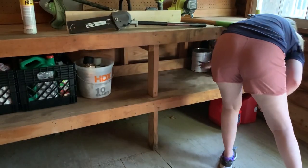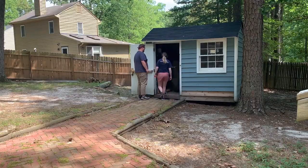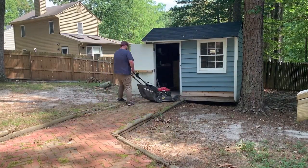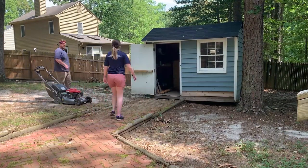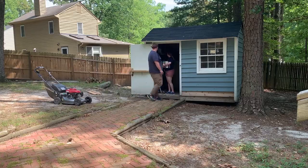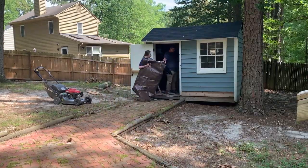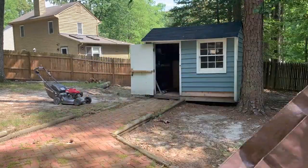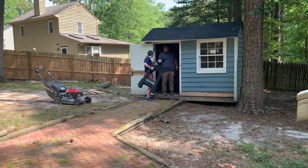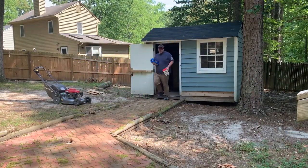Hey friends, thanks so much for watching. Welcome back to my channel, and if you are new, thank you so much for stopping by. My name is Meredith, and today I'm so excited to be sharing my shed cleaning and organization video. Make sure you hit the like button if you enjoy these kinds of videos, and make sure you're subscribed to my channel.